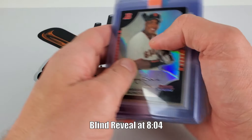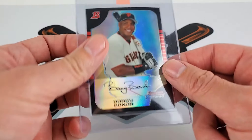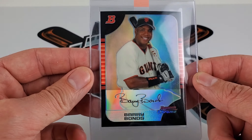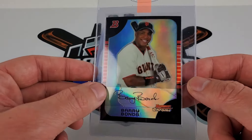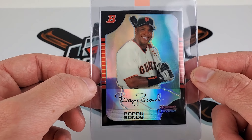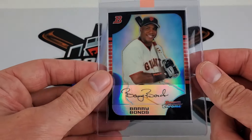Leading us off is a 2005 Bowman Chrome Barry Bonds refractor. I think this card runs around $40 to $60. It's definitely pretty well centered on the front left to right, but top to bottom is a little off — a little heavy on the bottom. The back is definitely off too, but I expect maybe around a nine.